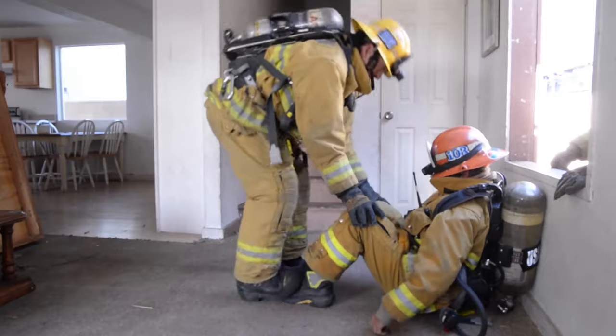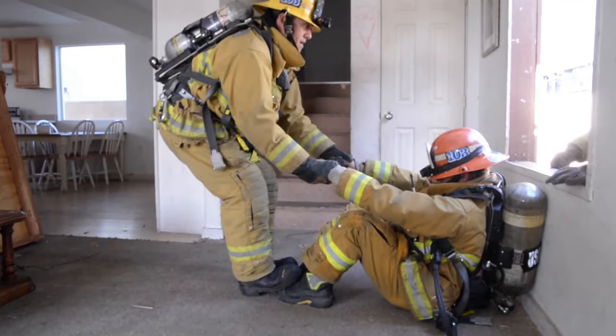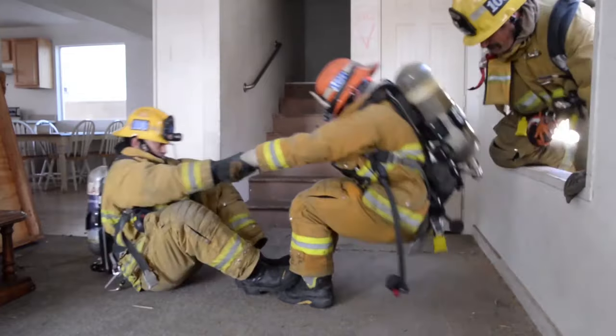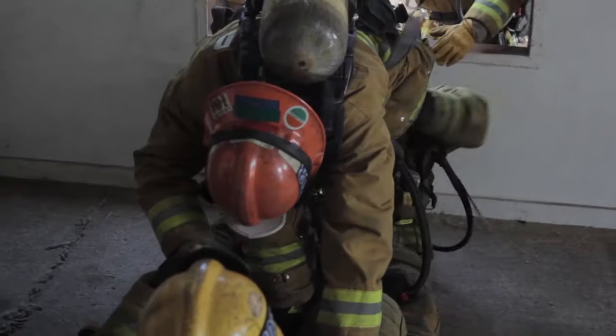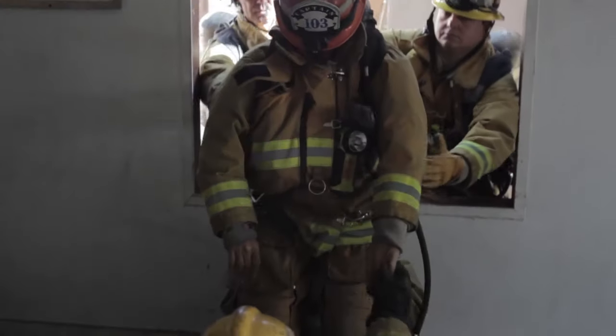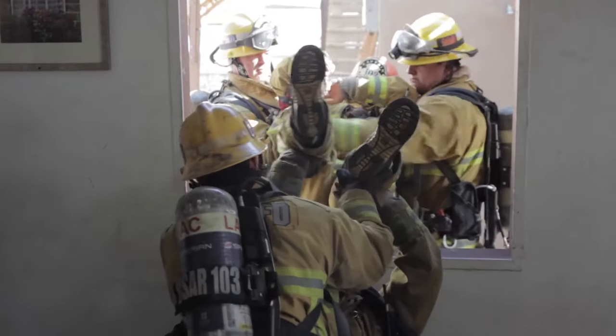This lift you're looking at right now is called the Denver lift and we use this in a very tight hallway where you don't have the ability to have firefighters on either side. So this one firefighter will pivot the firefighter towards him, another firefighter crawls into the window and then he's going to act as a pivot, pushing that firefighter up from the bottom and together they'll work to get the firefighter out of that window.